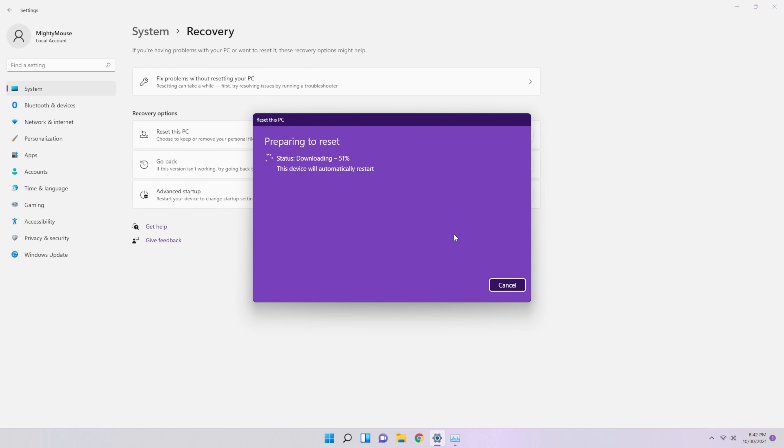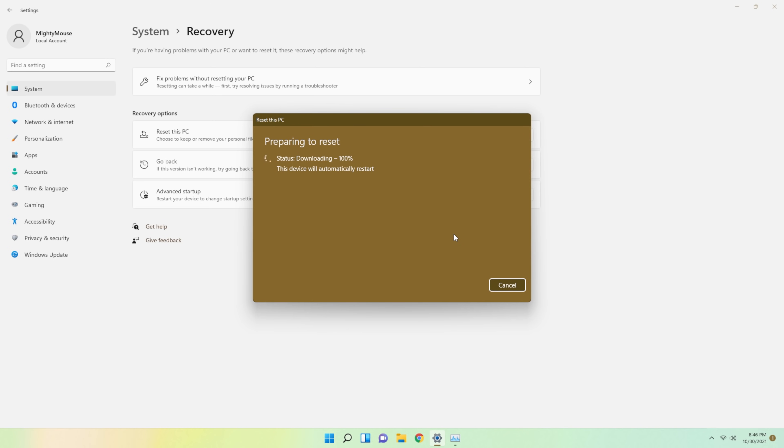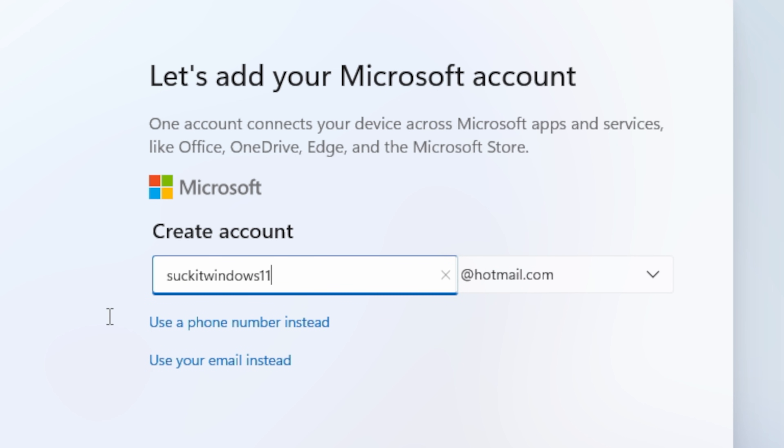So my next go-to solution was to completely nuke my Windows installation. That's right — I went into the Windows 11 reset option, re-downloaded a completely new version of Windows 11, nuked everything, deleted all the files, and started from scratch.